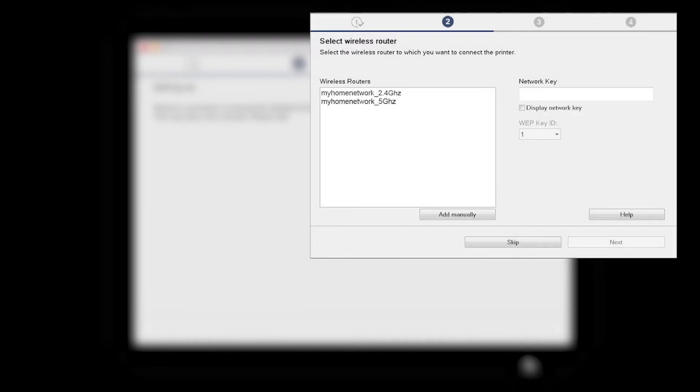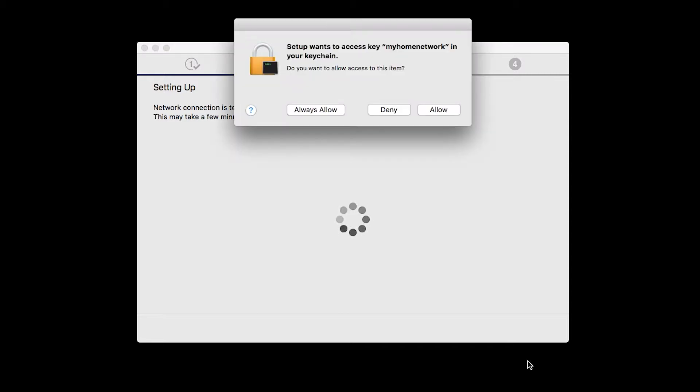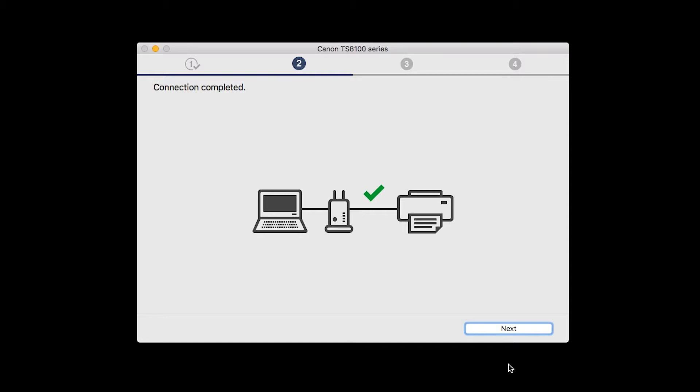The software setup may detect your wireless router's capabilities and display this screen. Select your wireless router and enter your wireless network password, then click Next. The network connection is temporarily disabled during setup. This may take several minutes. A box will appear asking for access to the Wi-Fi password in your keychain. If you didn't save your password to your keychain, you'll need to enter it to continue. Click Allow to proceed.